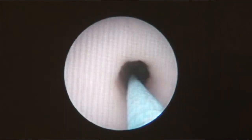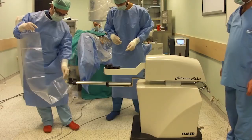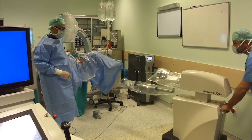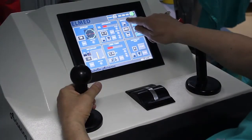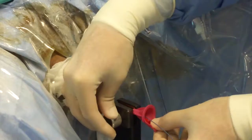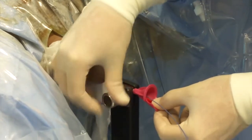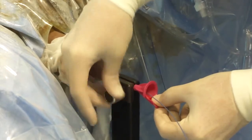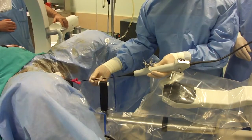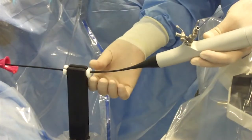After introducing the access sheath in the usual method, the robot with its sterilized draped arm is brought into the operative field. The height of the arm can be adjusted according to the patient's anatomy using the touch screen at the console. The access sheath is fixed by the distal stabilizer. The flexible ureteroscope is introduced into the sheath manually, supported by the proximal stabilizer.